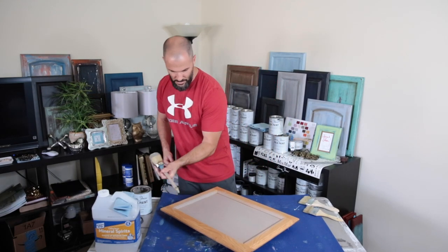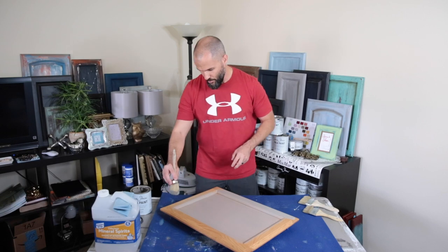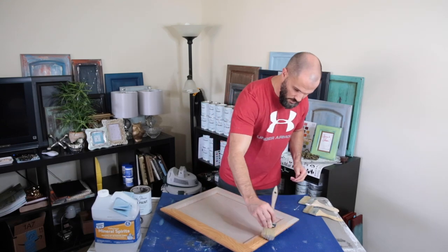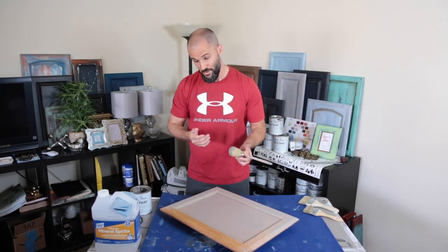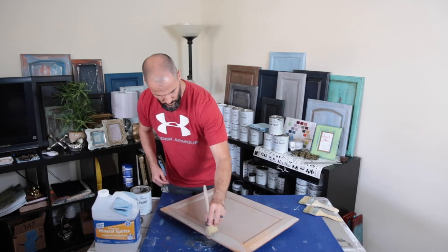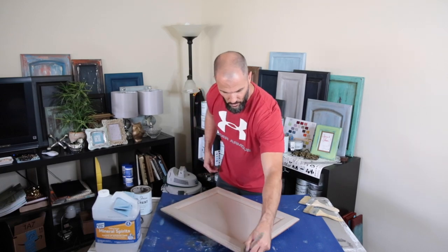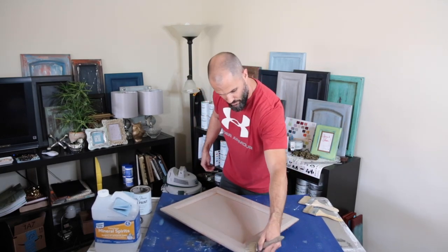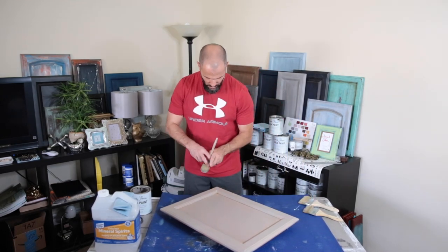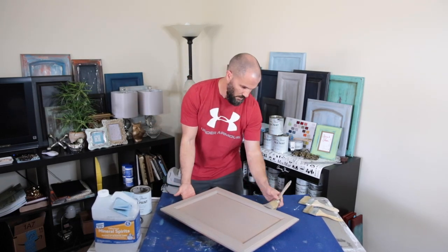Another cool part about this finish is you're not going to use a lot of paint, because we're doing dry brushing for the majority of the rest of it, and even this base coat is just going to be one coat. So we're going to slap this on here, make sure I go with the grain — it's almost like putting it on and then pulling it back off, because there are going to be spots where the wood shows through based on how you paint it on.